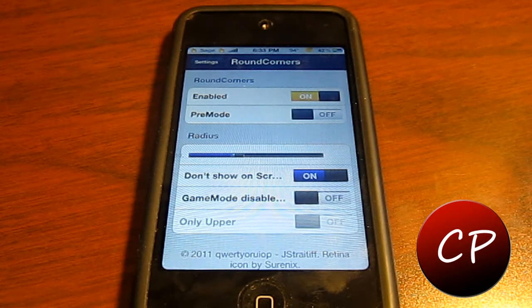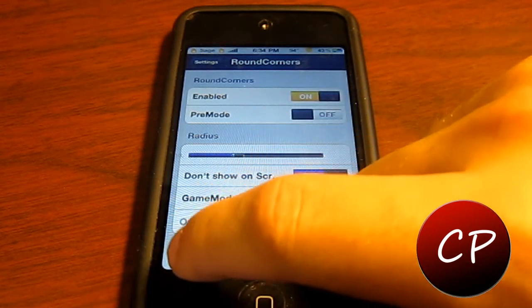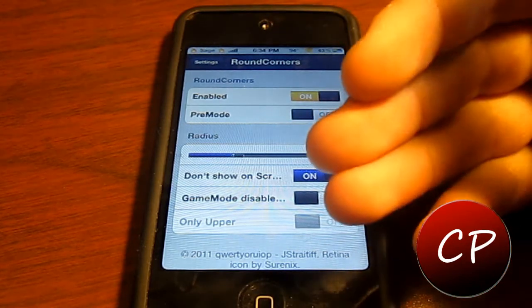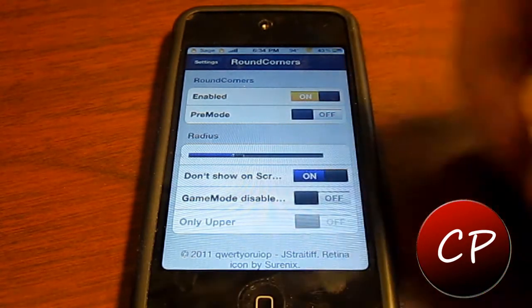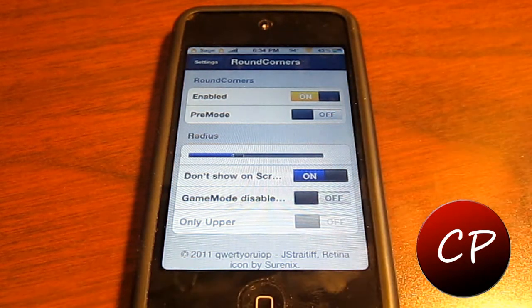I rate this Cydia app a 9 out of 10 for what it is. It's a great little tweak and I just thought it would be cool if they gave you some wacky little options that would make it even cooler — like maybe making the corners red for people who have a red case or a red custom plate. Just an idea, maybe for the future they'll have that, but for now it's a 9 out of 10. It's great for what it is.